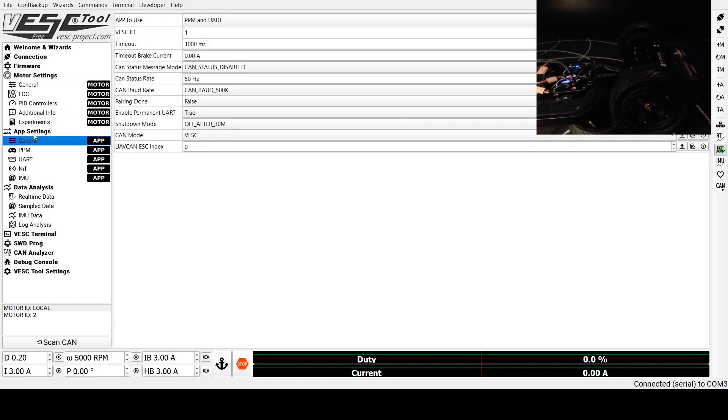Next we're going to move to the App Settings. On the master ESC, I'm going to set the app to use to PPM and UART. I'm going to label my VESC ID number one — or zero, whichever works for you. This number will have to be lower than your slave ESC, so I'm going to leave it as one. I'm going to ensure that this is set to CAN Status Disabled. You can also change your timeout here if you want. I'm going to click Write App Configuration once all of these values are set, which will write it to the speed controller.